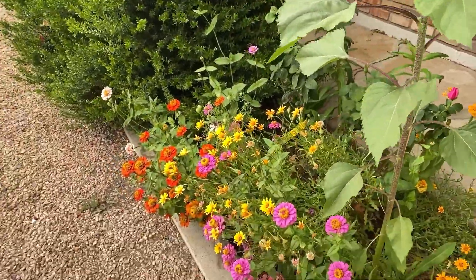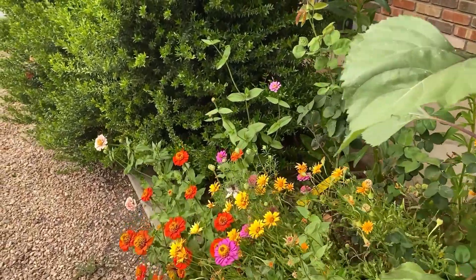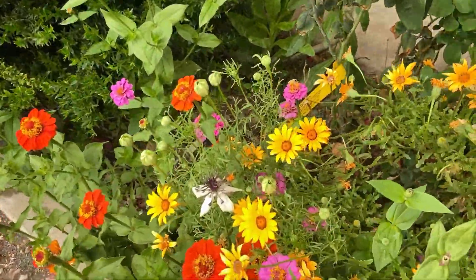Thank you for joining us for the April garden tour. Well, it's okay if things bolt.